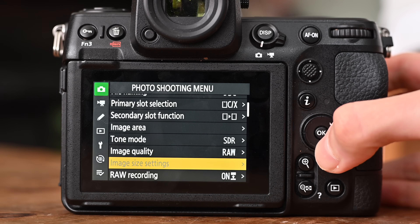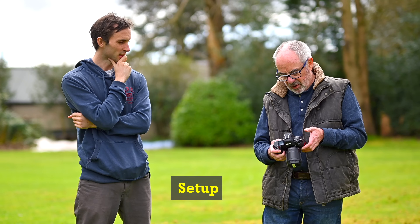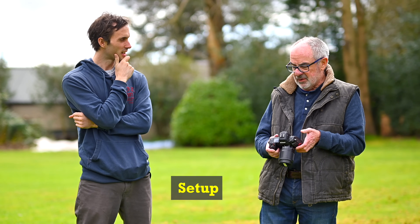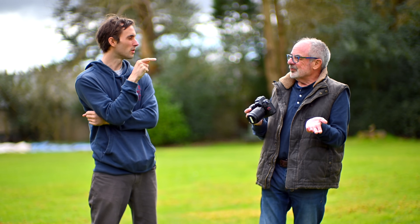On the raw recording, you said put it on High Efficiency Star instead of lossless compression because the file sizes are smaller and the difference isn't that massive. And I've done that — I'm pretty sure the actual file sizes are less than the Z6s on that, even on full raw.